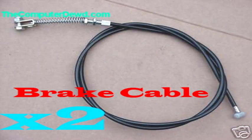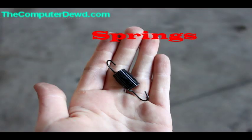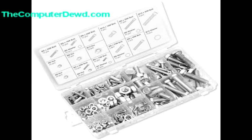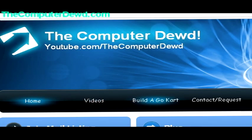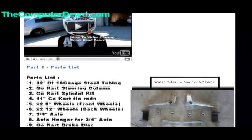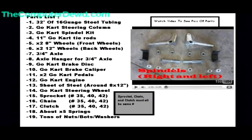You'll need two brake cables — make sure you use high-quality ones — along with some springs and a ton of nuts, bolts, and washers. Remember, you can go to thecomputerdude.com and visit the build-the-go-kart section to see the full parts list. You can also download free plans there.